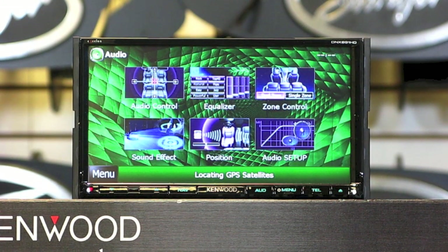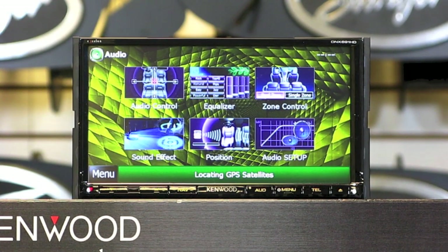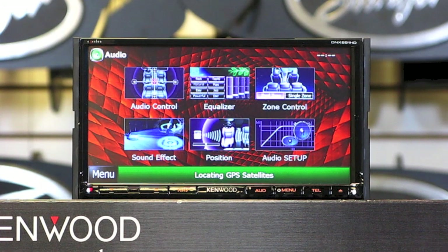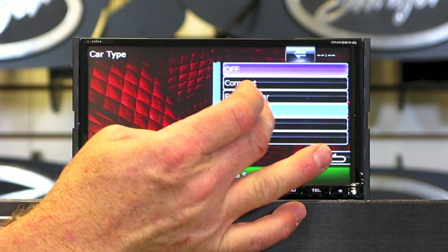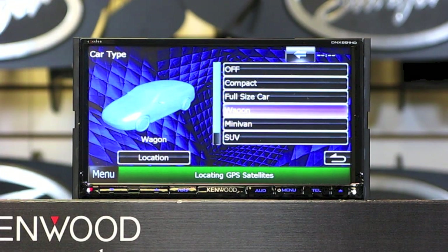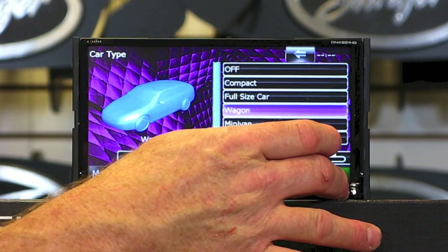Tiene dos tipos de sonido para el frente y atrás. It has a crossover for high and low pass with subwoofer volume control. Tiene un control de subwoofer. It has seat positioning with time alignment. And it also has drive EQ for better sound while moving. You can also choose what type of car it's going into for even better sound. Tu puedes escoger a qué tipo de carro puedes ponerlo.